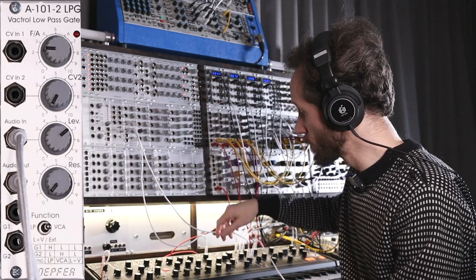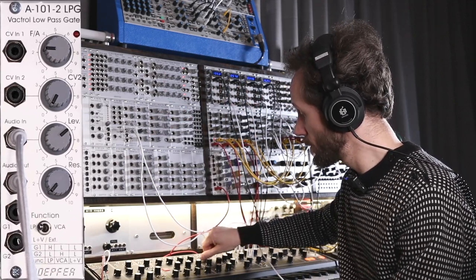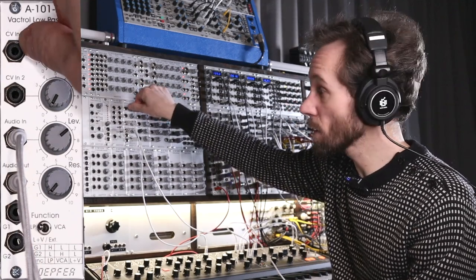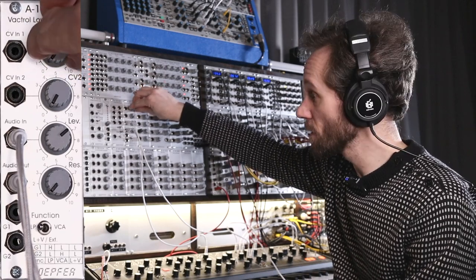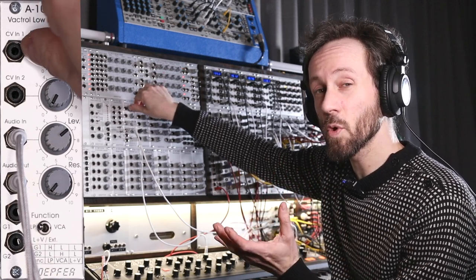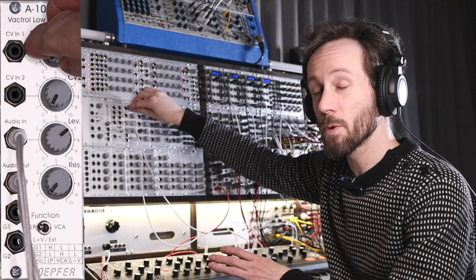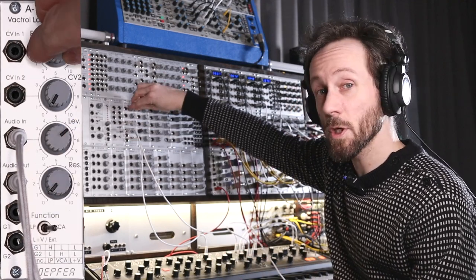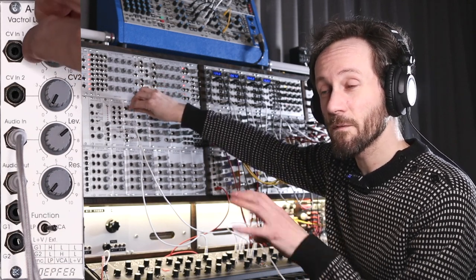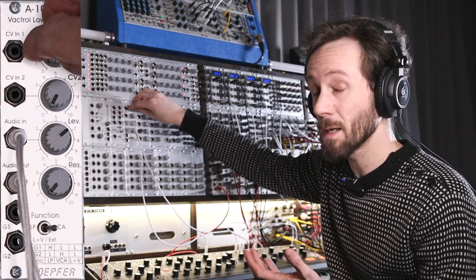Let's bring in the noise and put it in low-pass mode. So normally this is just working like a filter — the sound is muffled, getting brighter and brighter, which gives the impression that it's silent and goes louder and louder. In VCA mode it's just like a VCA — silent, and it doesn't have this muffled low-pass feeling.